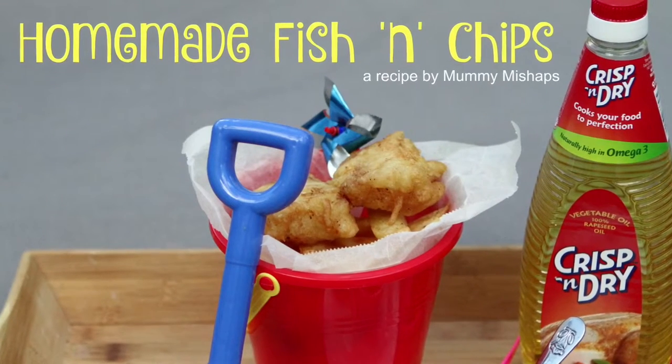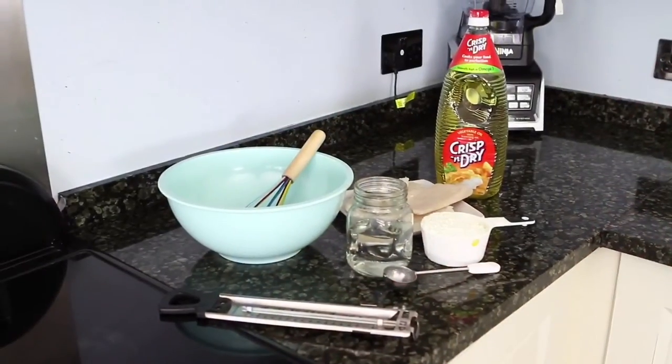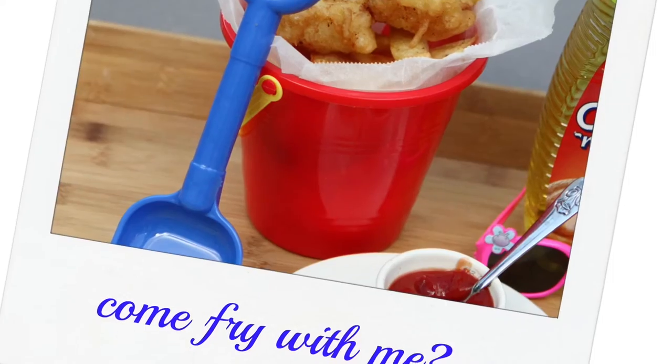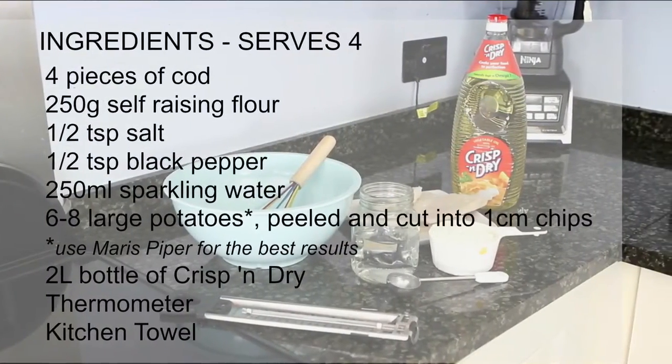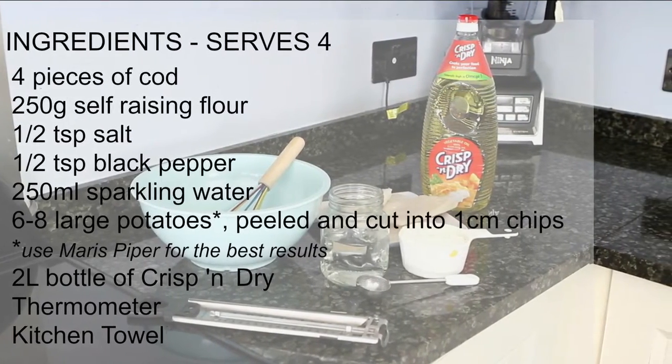Hi, it's Jenny from Mummy Mishaps and today I'm going to be showing you how to make homemade fish and chips using Crisp and Dry. Here are the ingredients to serve four people. I do recommend that you use Maris Piper potatoes to get the best chips possible.